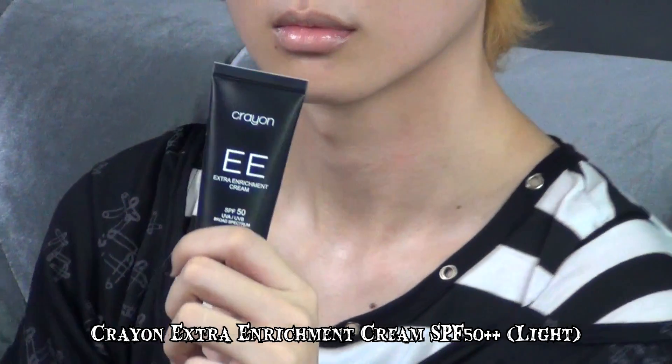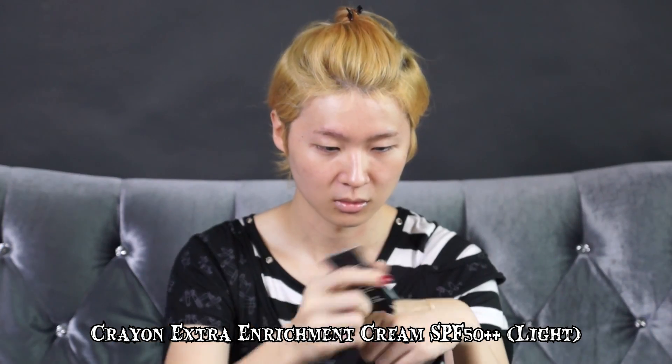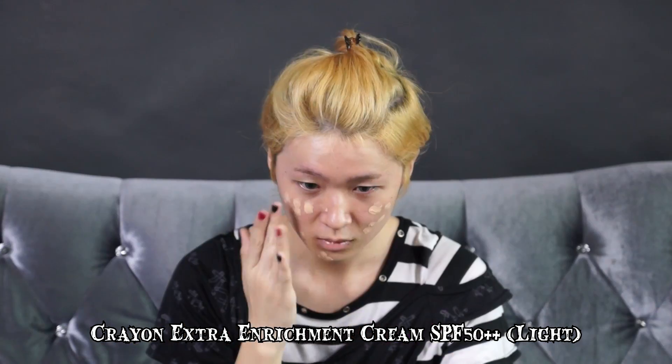Today, I'm going to do a Visual K makeup. The first step is to apply the base. The product I'm using is Extra Enrichment Cream with SPF 50++. It provides coverage, prevents anti-aging signs, has UV protection, promotes skin elasticity, and minimizes pores. I apply it all over my face and especially under my under eye. And I'm done.